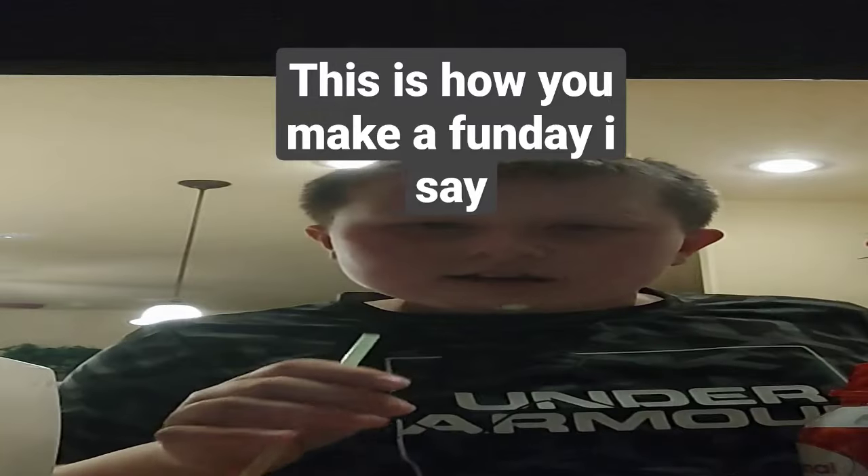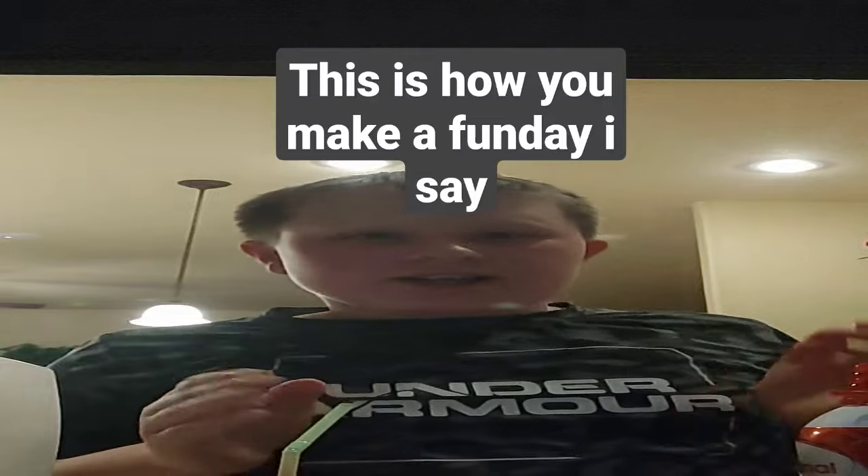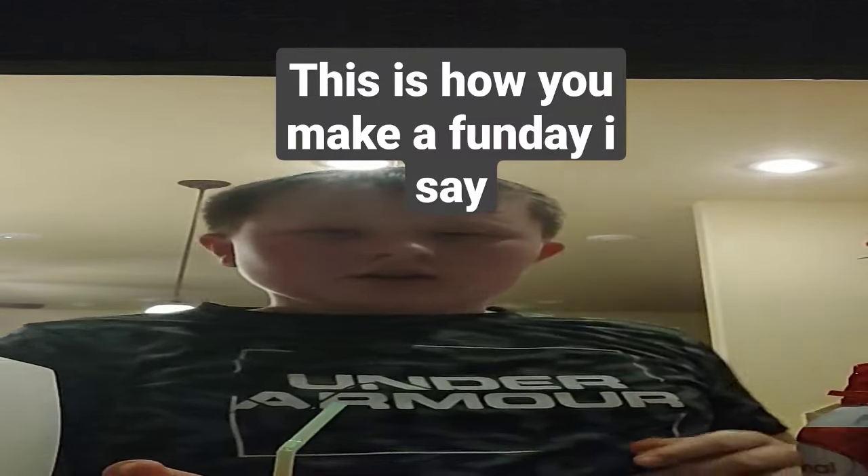So, see? It's a funday! If you want, you can put sprinkles on it. Okay, bye!